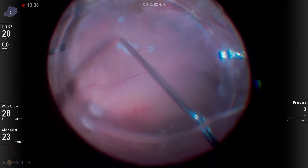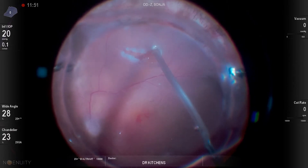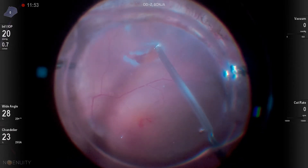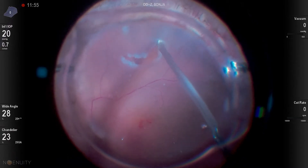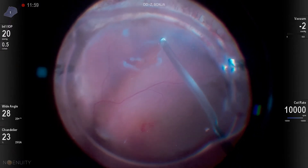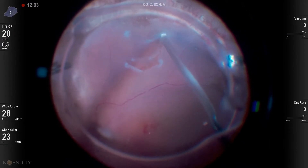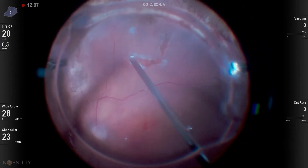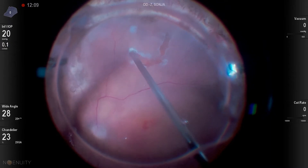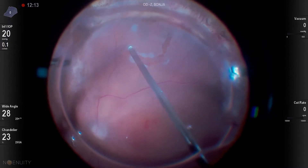Here we are inferiorly where she is detached from this PVR under silicone oil. We're harvesting a retinal transplant to put over her macular hole that's under silicone oil. I start with the curved scissors but unfortunately just can't get the right angle with those, so I go to the 25 gauge cutter — which under oil really works great for this.